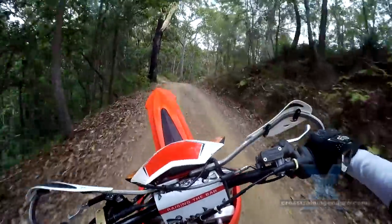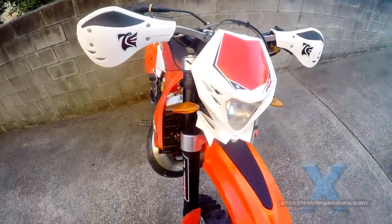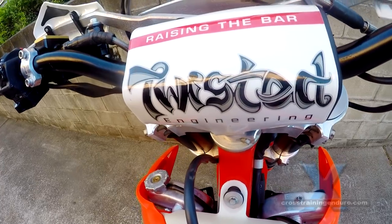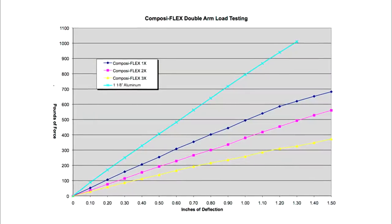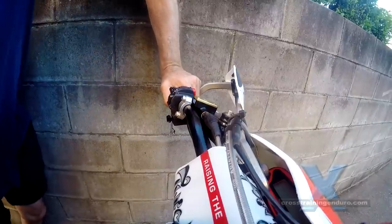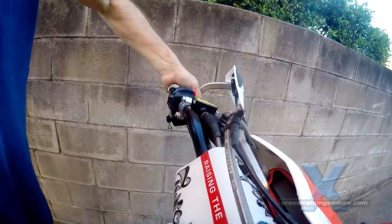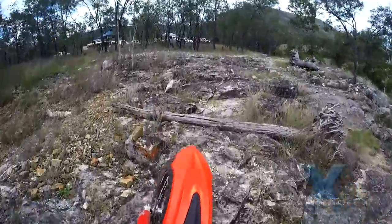Part of this was the Composiflex bars from Twisted Engineering. I got the most flexible bars possible a few years ago — they're three times bend. They worked great. It was like having a bit of extra suspension on the front end, but they especially came into action on those sharp hard hits. You don't really notice the flex unless you are looking out for it on those harder hits. It's got a very natural feel to it.